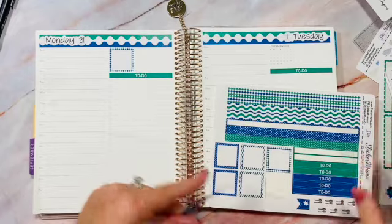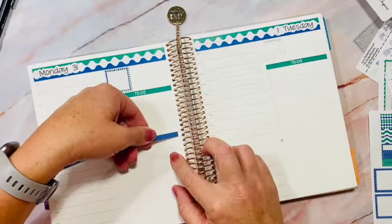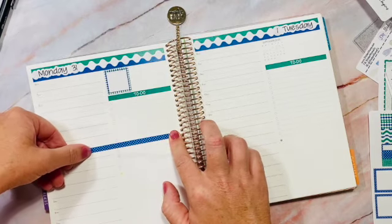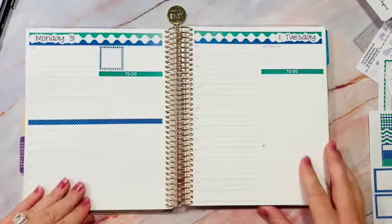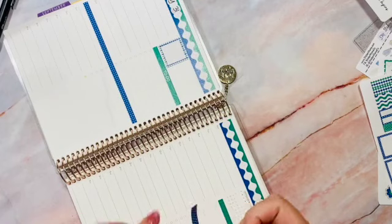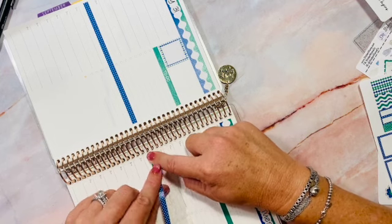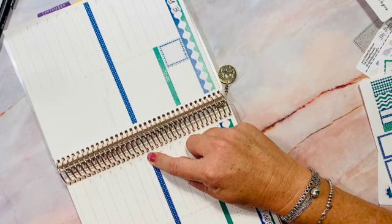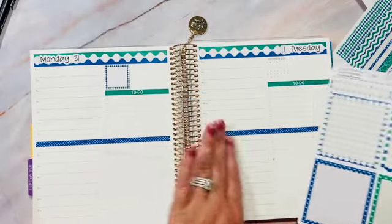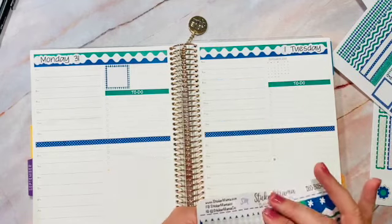I like to take one of these mini washi strips and put it down around the one o'clock hour — I just like the way it looks and how it adds a little bit of color. You could use different color strips, but I like to keep everything the same on both pages. The large bottom boxes are different and coordinating, of course.